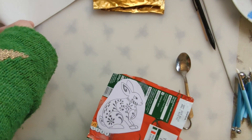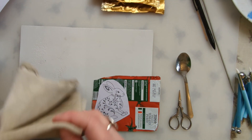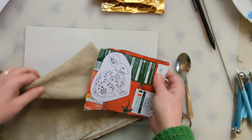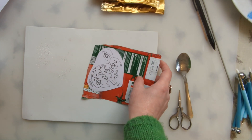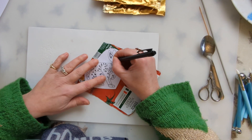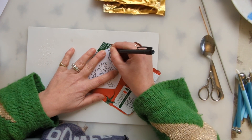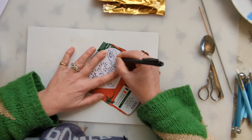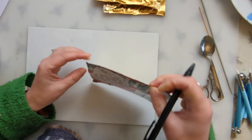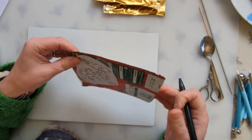If you've got foam pads you could use one of those; if not, you can use a tea towel folded over, and place it on like that. With my biro I'm going to go around the outline first of all, pressing fairly hard. You don't want to puncture through the foil, but you can see it's starting to get the line where I'm pressing.